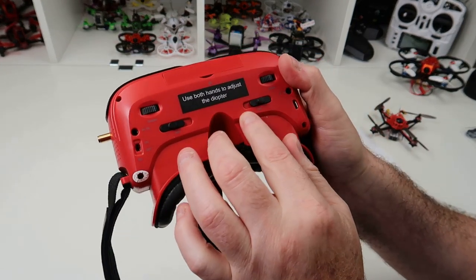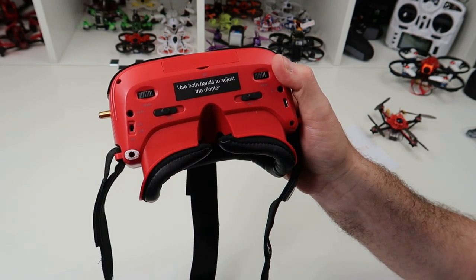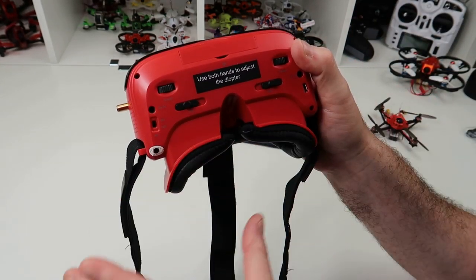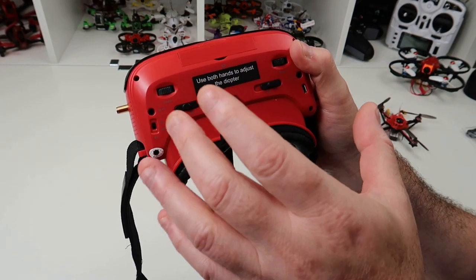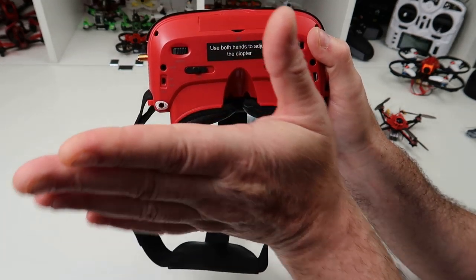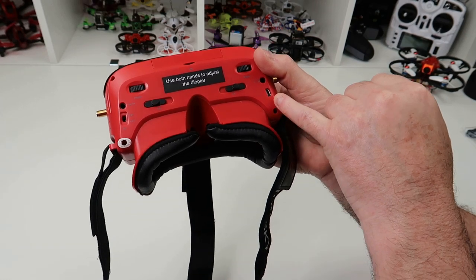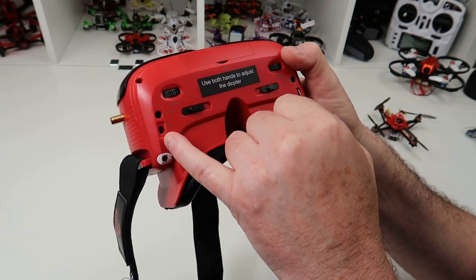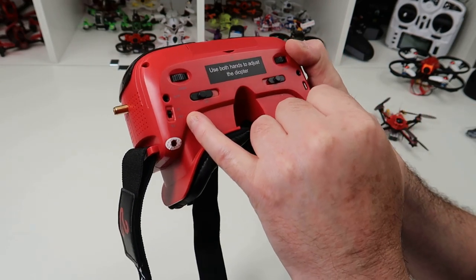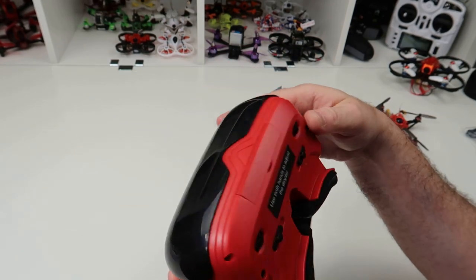Under these we've already discussed the diopter controls and IPDs. You need to use both hands to adjust the diopters because it goes back as one unit — there are two screens but they're in one cartridge, so if you adjust one side it'll go on an angle. You've got a USB port underneath, and you can turn the RX on and off with that switch — so if you turn these on and have no display, that switch is probably off. There's also an AV in and a headphone jack, so quite a lot of connectivity.